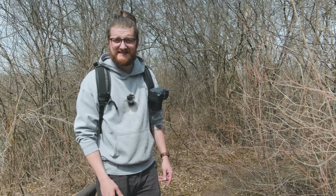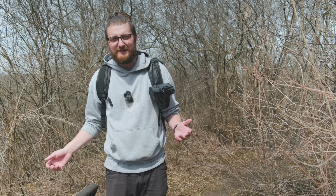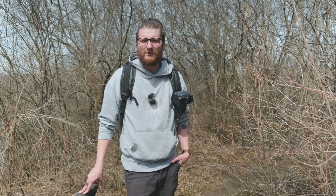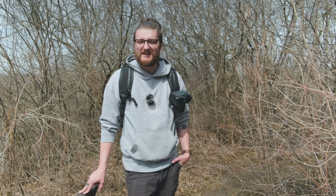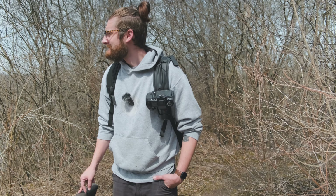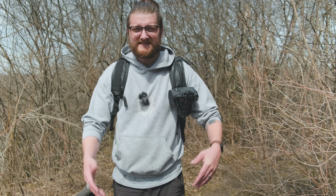Part of this video series is just going to be exploring and walking around and seeing if you can find anything, as that's part of going and taking photos in places that you haven't been to or that are not marked as photography locations — you kind of have to just go walk around and figure it out.